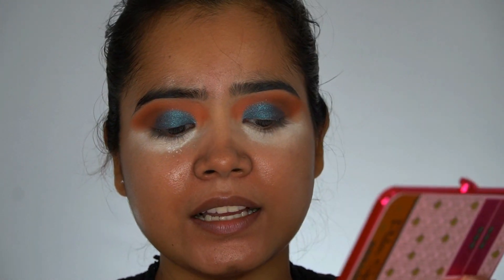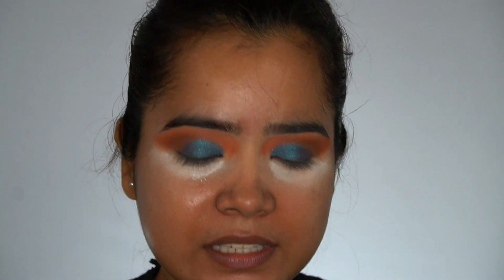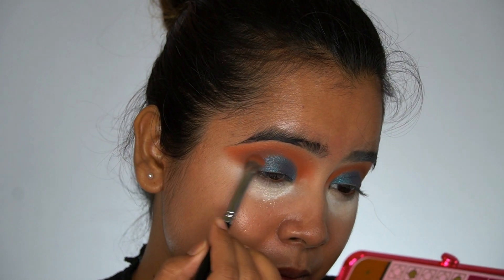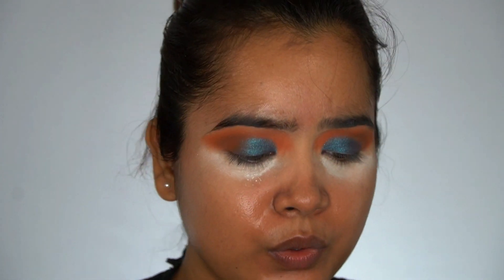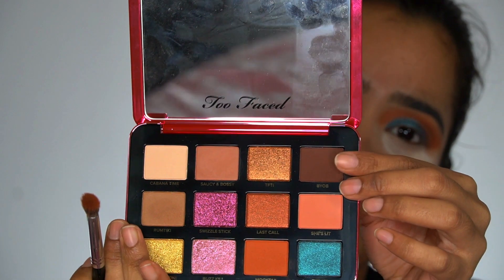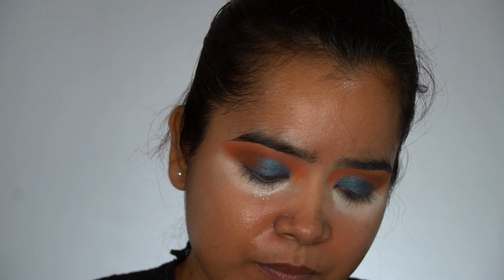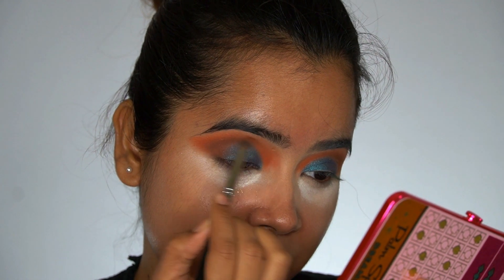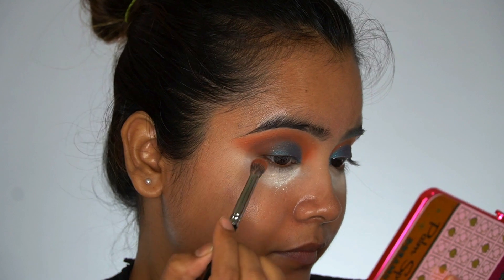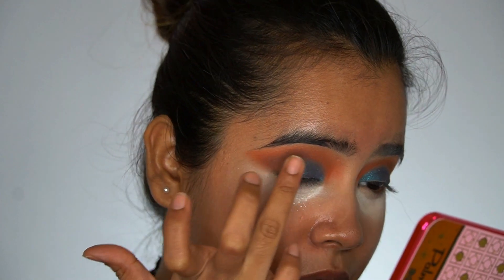Now I will take the same PAC 203 blending brush with the Mocktail — the orange shade — and blend that in to tie the blue shade together. I'm also going in with the dark shade to the outer corner so everything blends with the blue. As I can see I've lost some of the intensity, so I'll go ahead and reapply the blue shade and blend it toward the outer V.